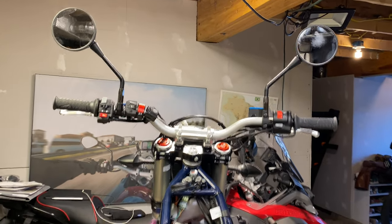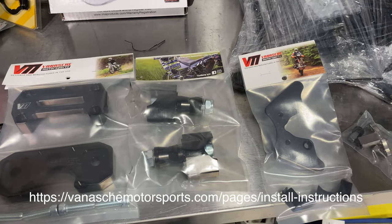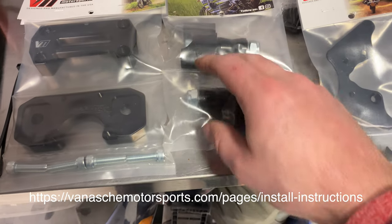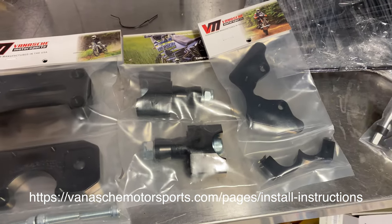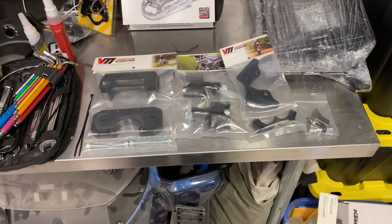So here's the before. There are no instructions for this — maybe they're on the website. It looks pretty straightforward. You'd probably do these first and then maybe these, and this part is for the steering damper. So we're just going to go as we can and hopefully this video serves someone else.